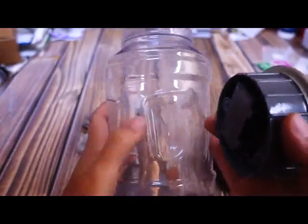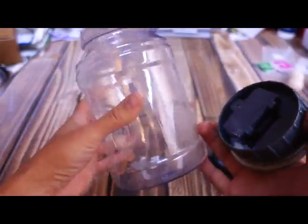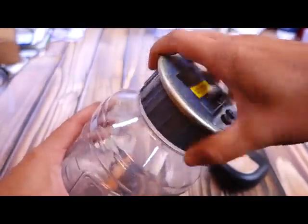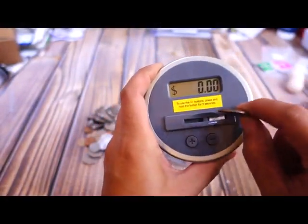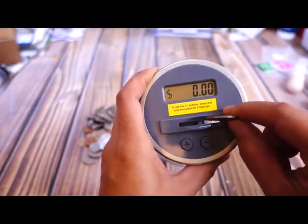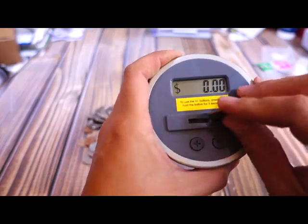This is just a plastic jug and it has little handles over here. It's pretty thick plastic. You just screw this on. Here's a quarter. How this works is this little bar in the middle slides over, and depending on how far it slides, it's going to know what coin was put in.